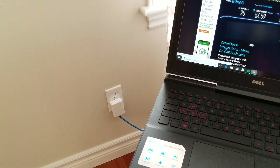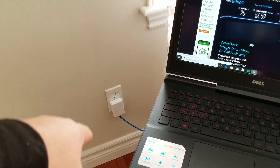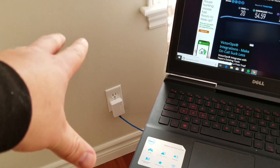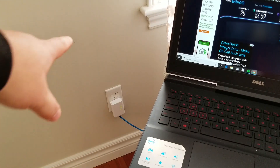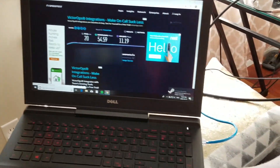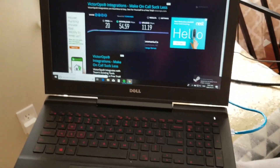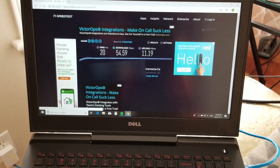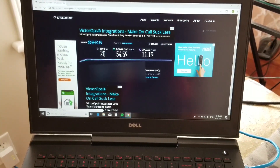Here we are, hooked up to our powerline adapter. That is the powerline adapter there, plugged into the wall electrical socket. The blue cable is your Ethernet cable, which is plugged into the laptop. Now we're going to run the test again and see if we improve or not.